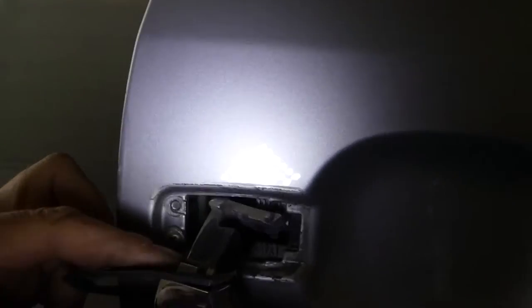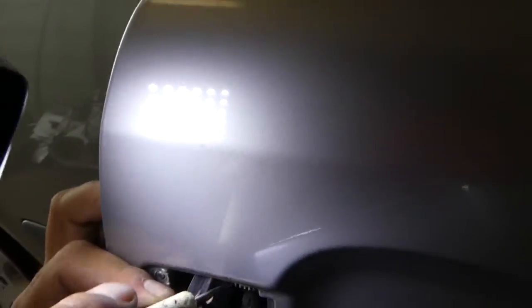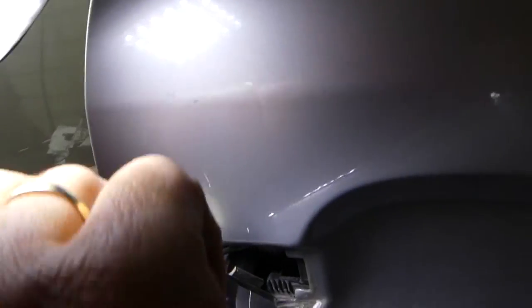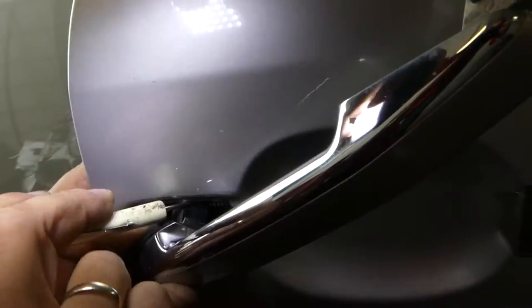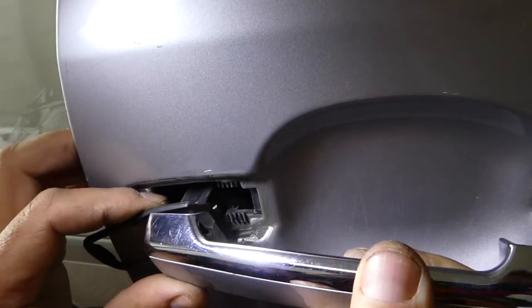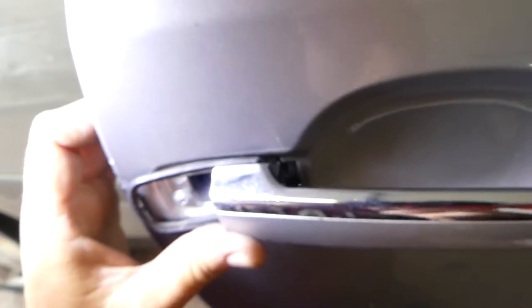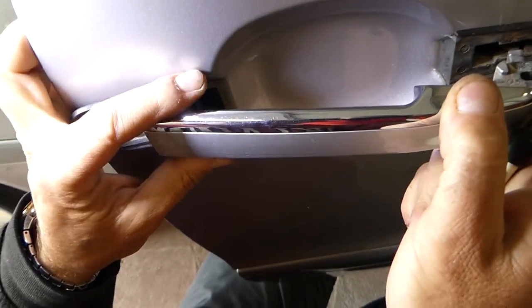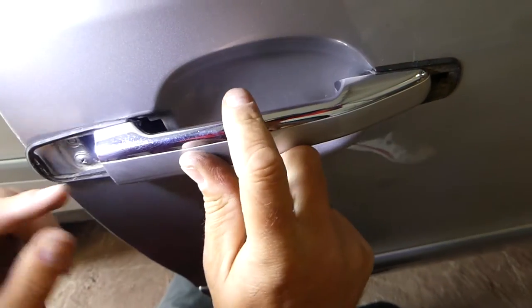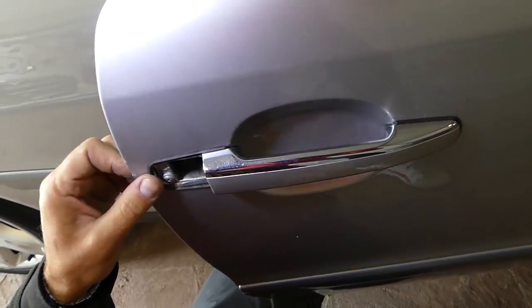We'll install it again so we can show you better. Get it in at an angle, then get the screwdriver and pry the piece towards you, and get the handle behind it. Otherwise you won't be able to open the door. Go ahead and slide it in like that.